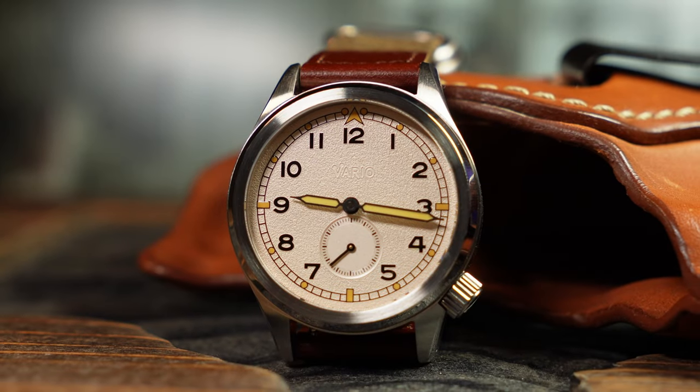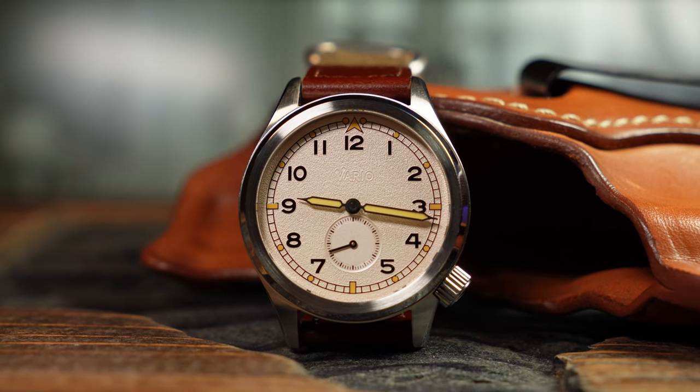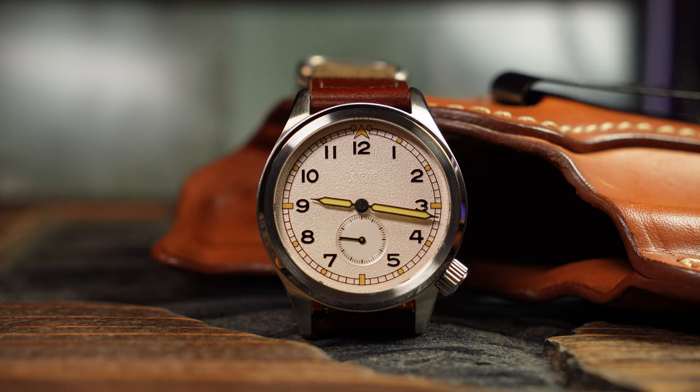What you're looking at is the Vario D45 D12, a wonderfully done clean and compact field watch which was inspired by the infamous Dirty Dozen watches of World War II.